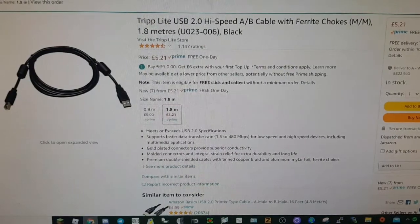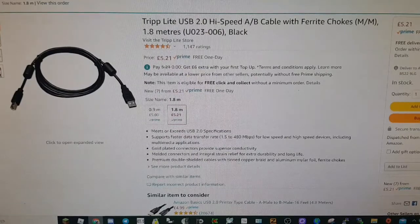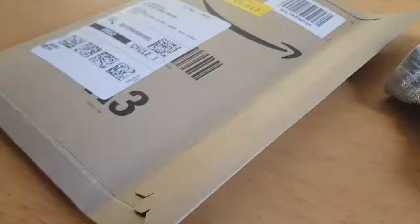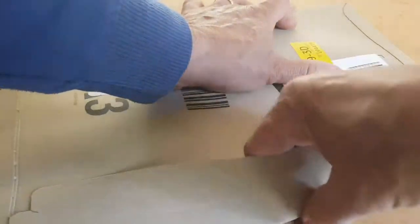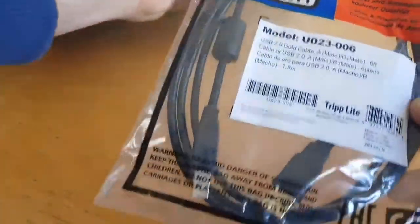Here's the lead — it was £5.21 on Amazon Prime and it's a Tripp Lite USB 1.8 metre 2.0 high-speed cable with ferrite chokes. We're going to give it a go and see if it makes any difference. The good thing about Amazon is if I don't like it I can send it back.